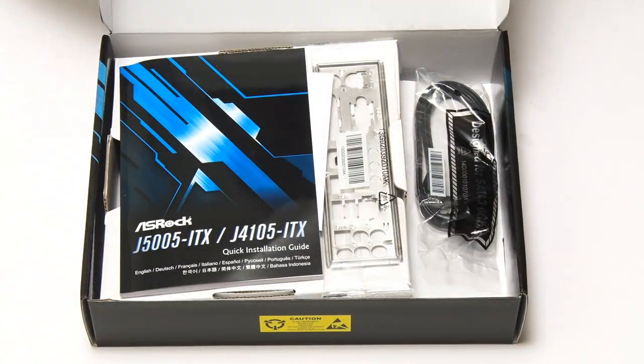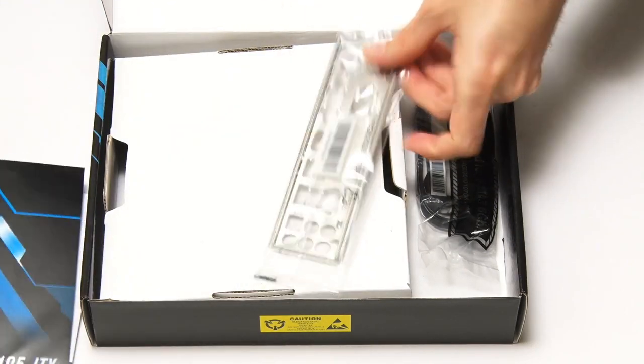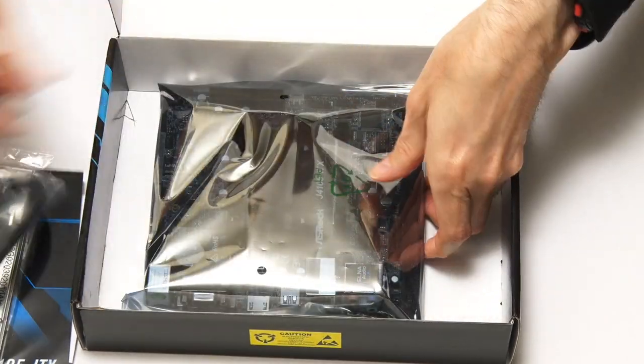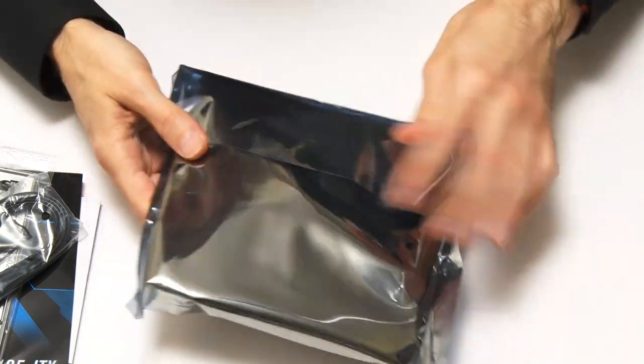I always love opening up motherboards — the heart of computing. Inside the box we've got a manual, the I/O plate for the back, some cardboard wrapping, some SATA cables, and the board itself in an anti-static bag down there.